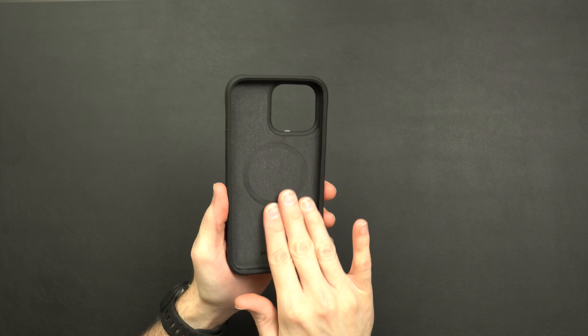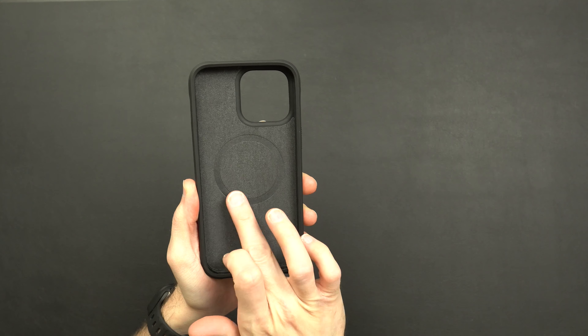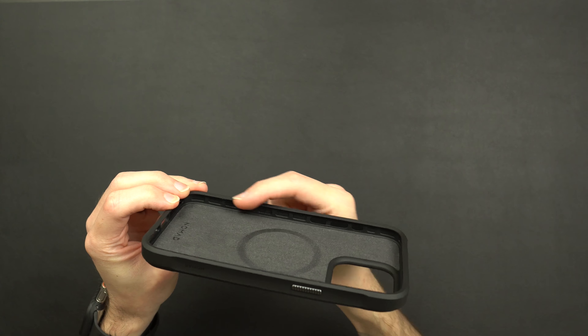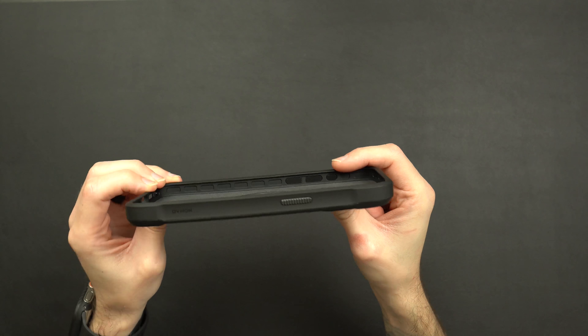On the inside you're going to have that microfiber lining, some more Nomad branding on the bottom, your MagSafe magnets, and then all around the inner lining of the case you're going to get little airbag or air pocket-style features just to help with drop protection.